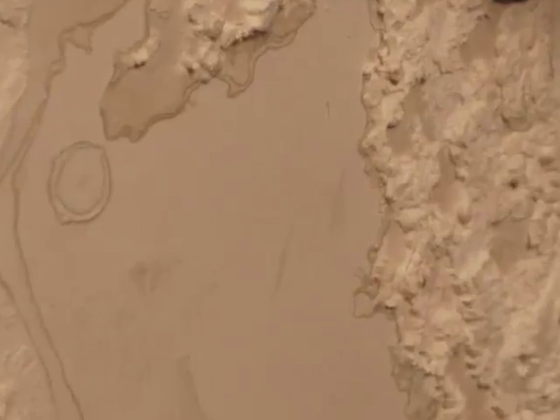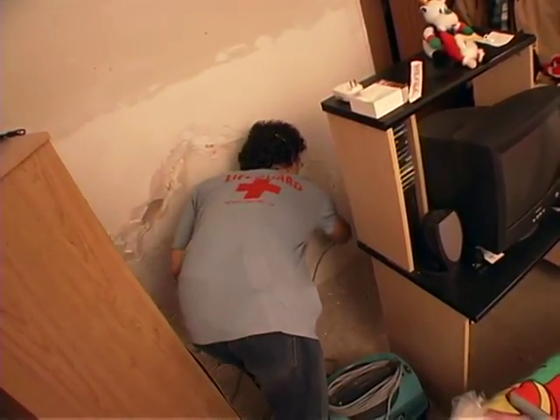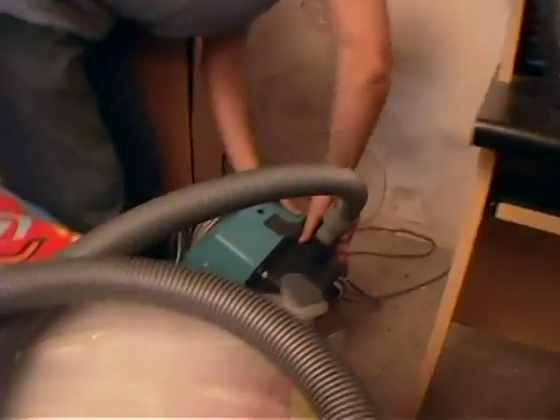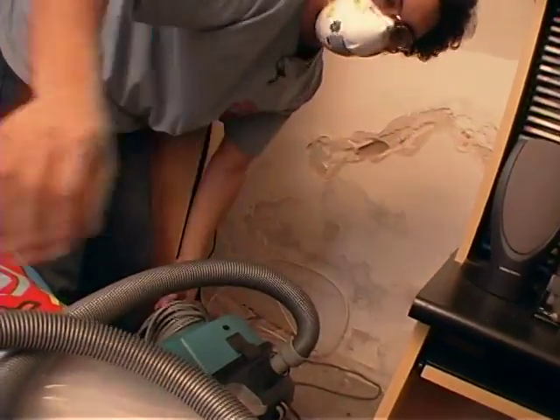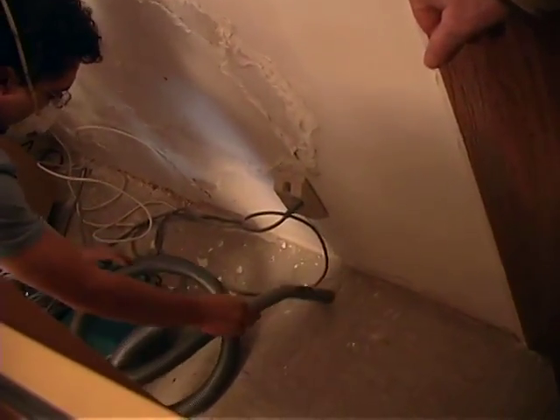Start by vacuuming the area if possible, using only a HEPA filtered vacuum cleaner. If you don't have one or can't get access to one, don't vacuum. You don't want the mold spores flying into the air you breathe.